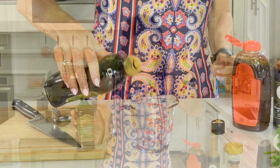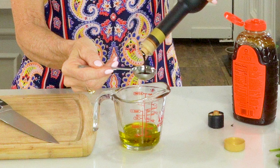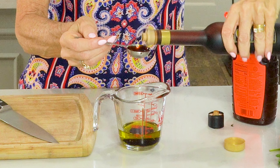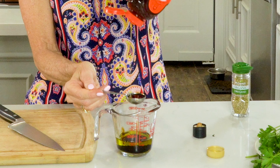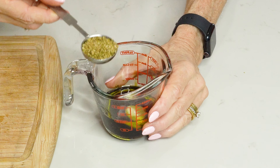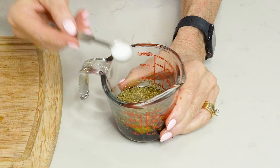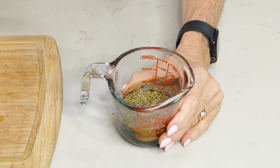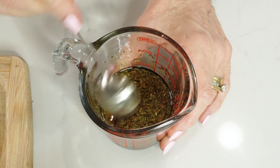Let's make the dressing so that it can sit for a minute. This is pure Italian style — simple. Extra virgin olive oil, a quarter of a cup, and then your favorite balsamic vinegar, two tablespoons. I like the balsamic because it's grape-based and gives such perfect tangy and sweet flavor without being overkill. Then a tablespoon of honey, crushed garlic, a tablespoon of oregano, about a quarter teaspoon of chili flakes, half a teaspoon of salt, and some cracked pepper.